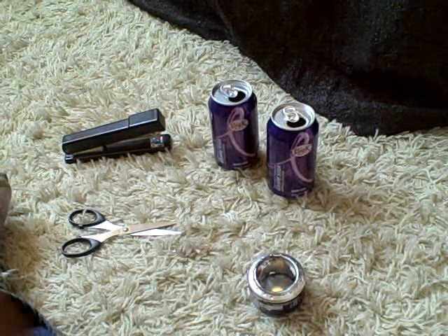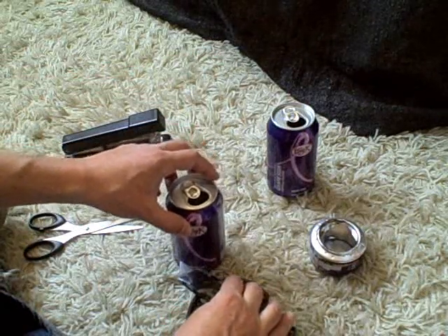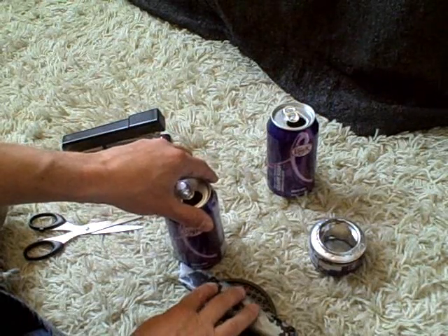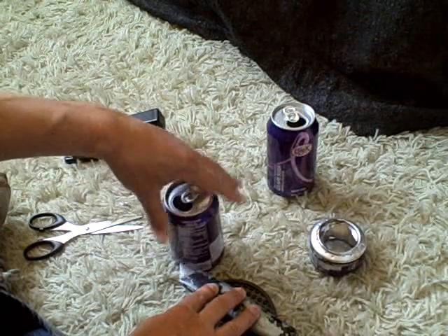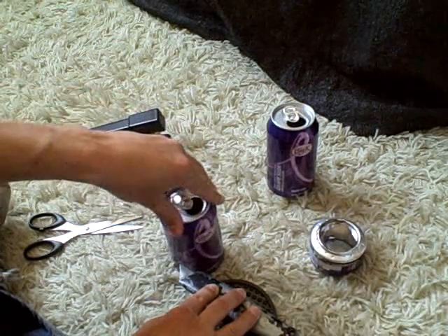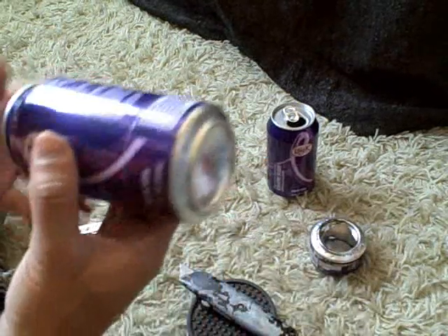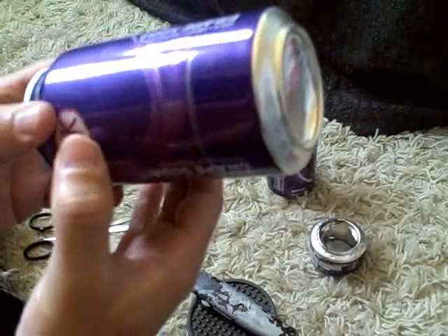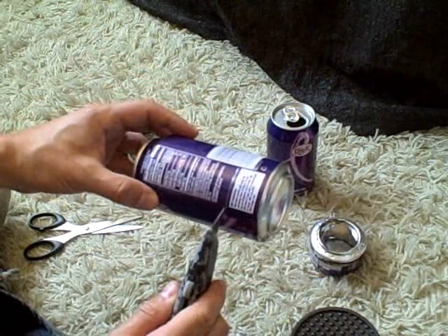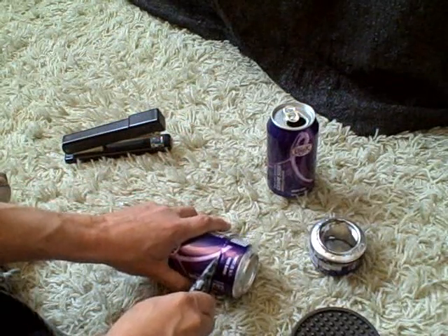The first thing you want to do is lay your knife out on something flat — maybe about an inch high. Then all you want to do is hold the knife down and slowly turn the can. That'll make a nice even line. Then just go ahead and cut around like this. This metal cuts easier than you'd think — pretty thin metal.